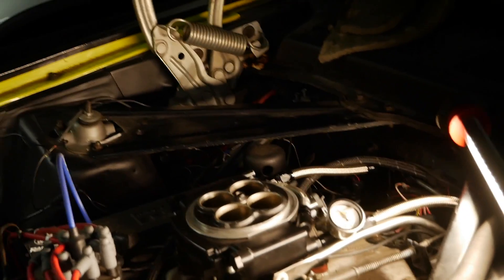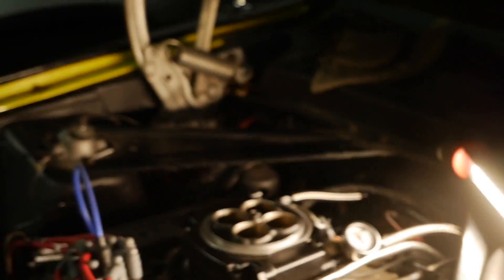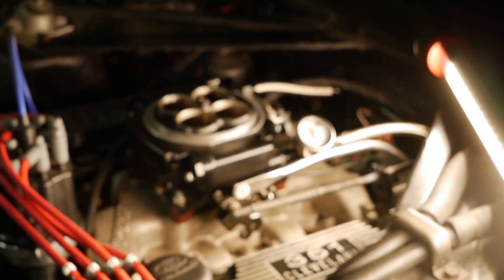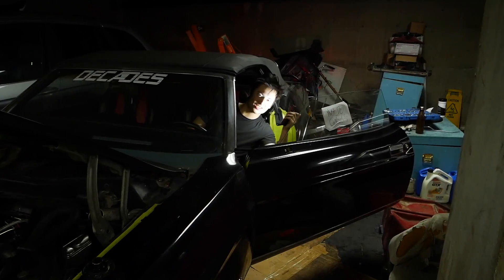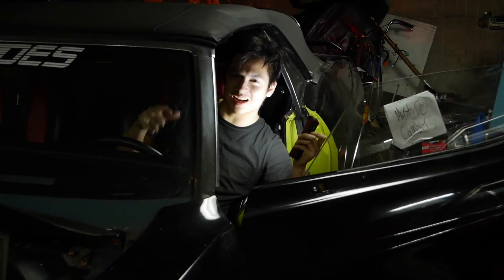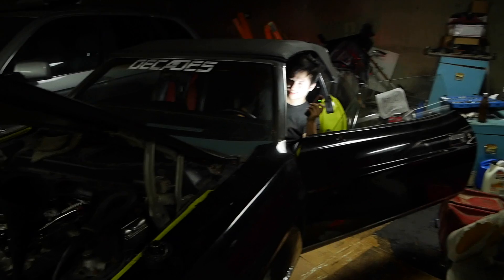We just got to put oil in here now because we didn't do an oil change, and that's going to wrap up the fuel system and all the miscellaneous stuff that we did. Hopefully she starts and runs for the first time in a long time. We're about to start this thing - getting excited. We're going to build some oil pressure first and then give her a rip.